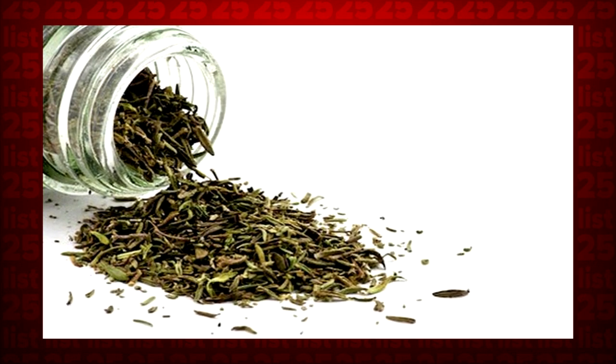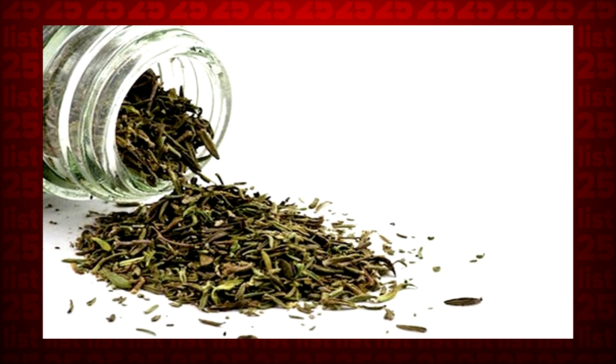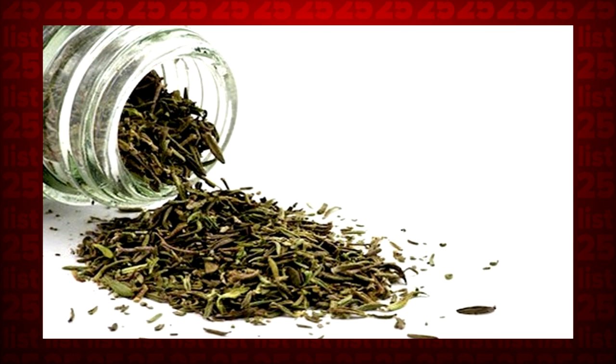Tip 24: By putting parsley and other herbs in your microwave on high for a couple of minutes, you can dry them up without any waste.